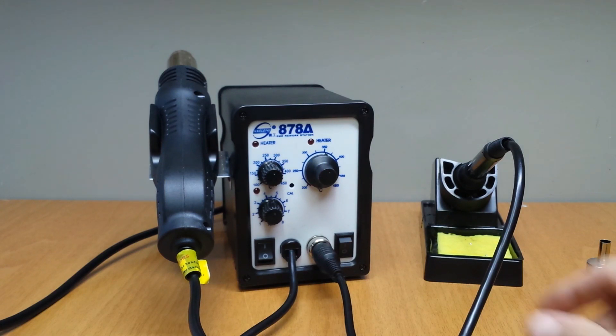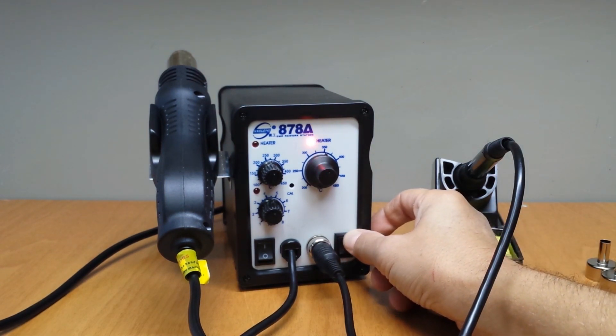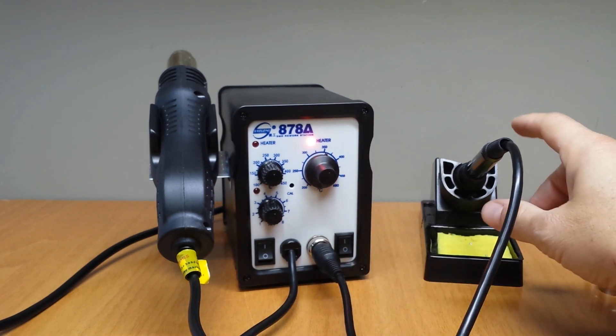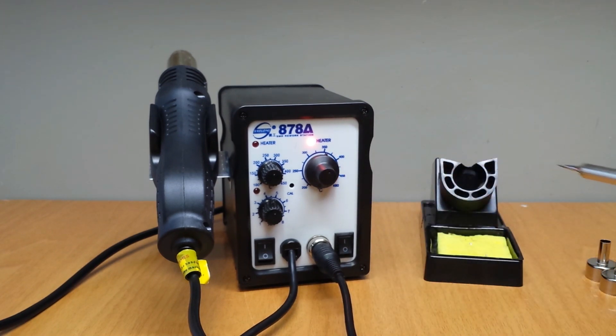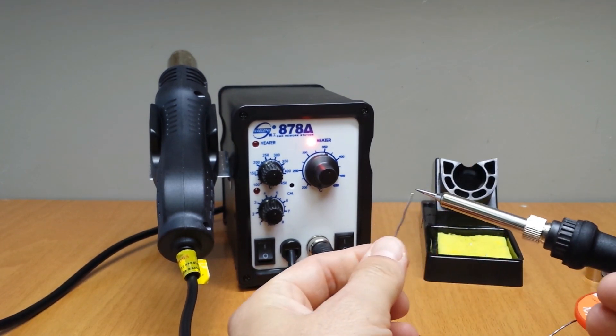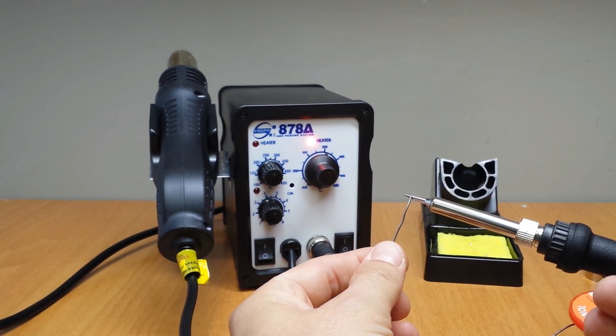Let's test the soldering iron. I have set it at 350 degrees Celsius. It needs about 20 seconds to reach this temperature — it heats up relatively fast.